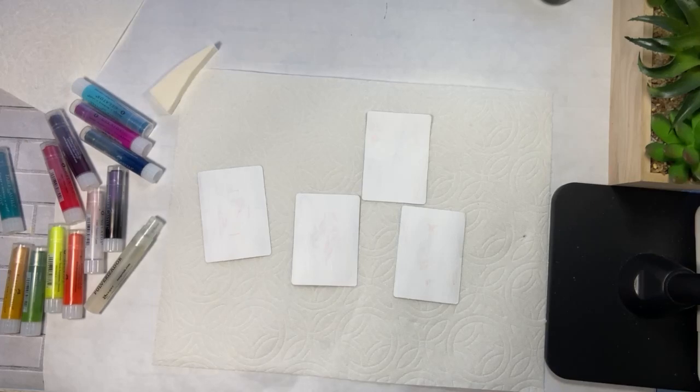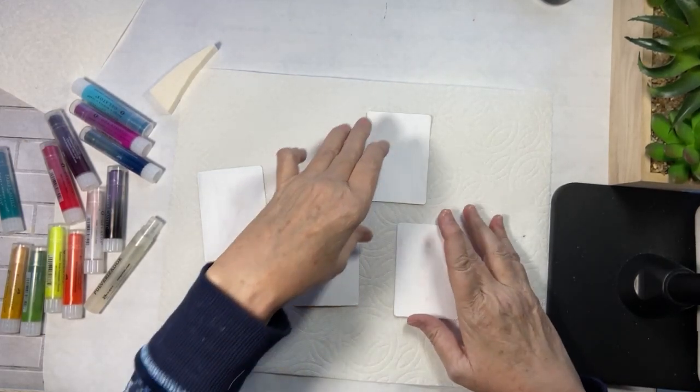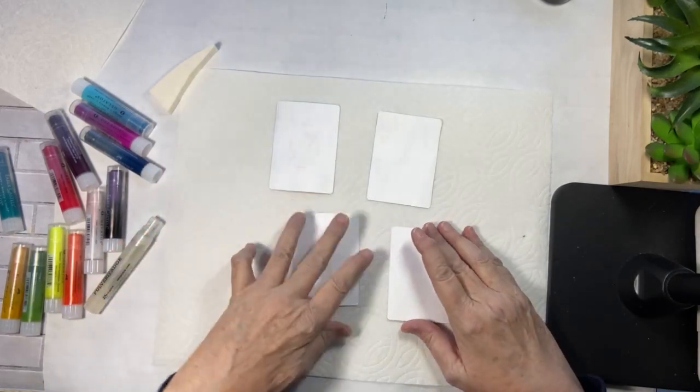Hello and good morning. Happy Wednesday. Welcome to my home. This is Charlotte here. I am hoping to play with gelatos today and thought let's just do four more cards.